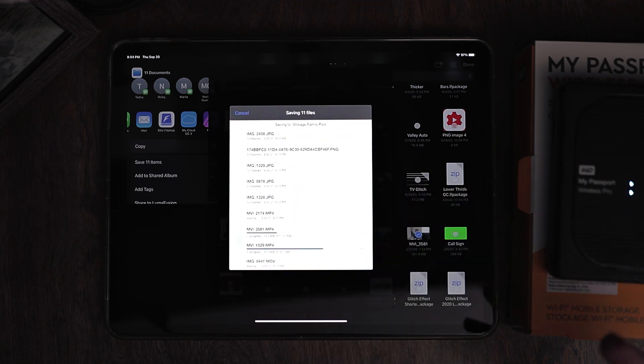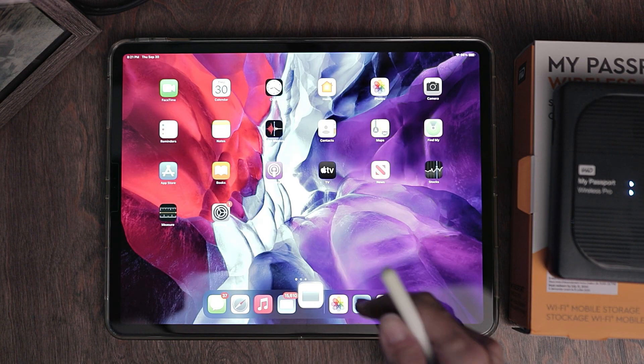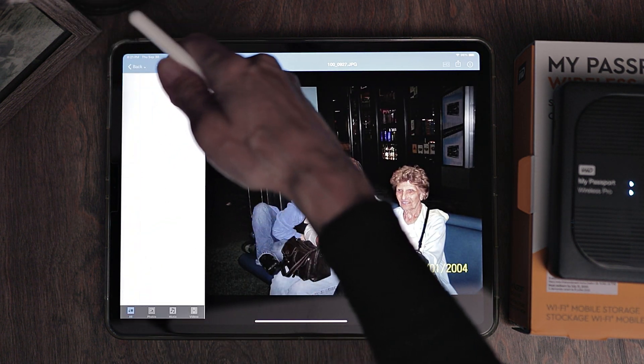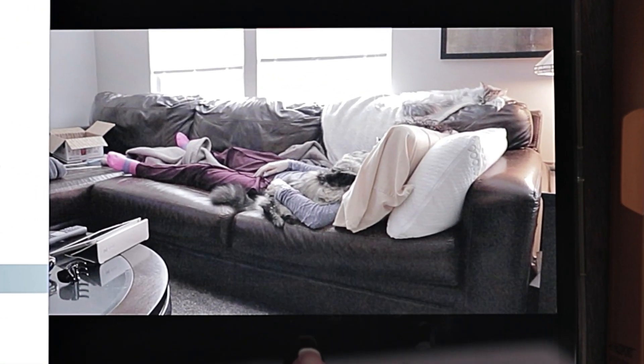This process could take several minutes as well. Once you have everything saved to this passport, you can clean out a lot of stuff from your cloud — and sometimes that can save you a lot of money, because I was paying for two terabytes of space, and I think it was a couple of years ago it was like ten bucks a month. Hit Done, then go to that app to make sure it's there. Go to Storage — and there are all the little videos.